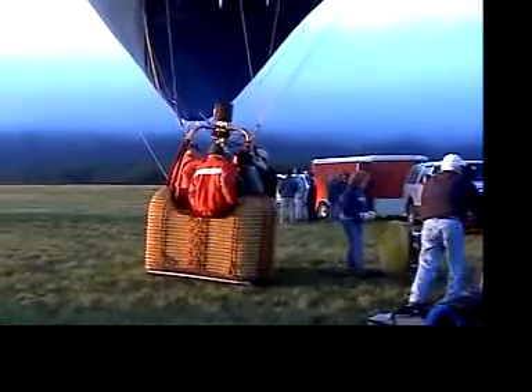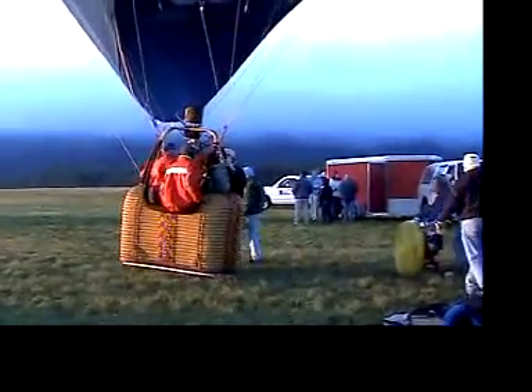That's still a lot of weight, but it's only about three quarters of what it had been with cool air.